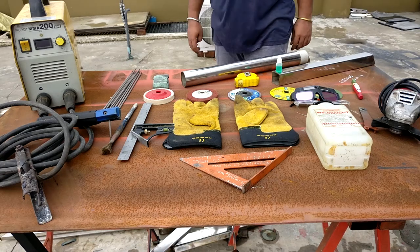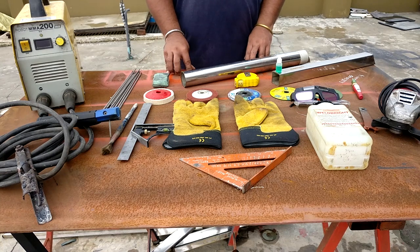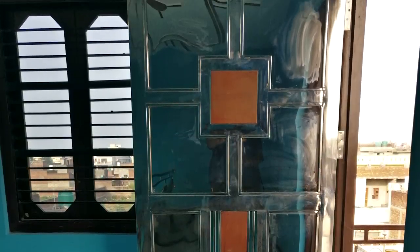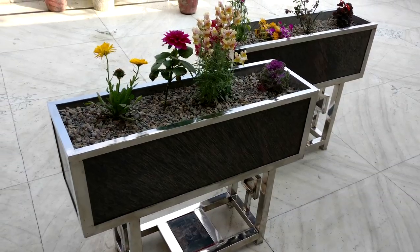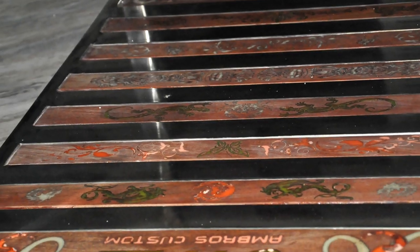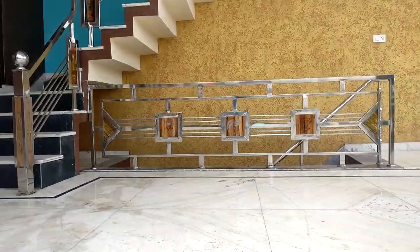Welcome back to the channel. In this video I'm going to show you how to weld stainless steel with stick welding. These are all the items which you need to do the stick welding. On my channel I post a lot of videos regarding stainless steel and you can check those videos in the description section. People keep asking me about some tips and techniques, so I decided to make a video on this topic.